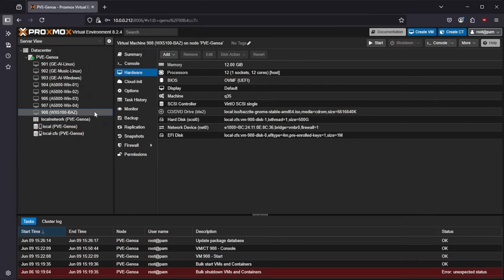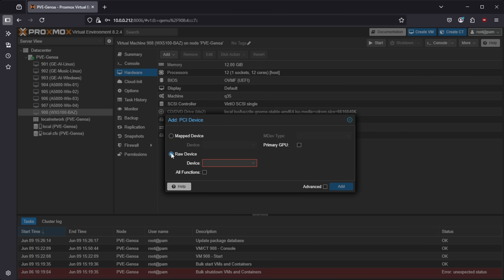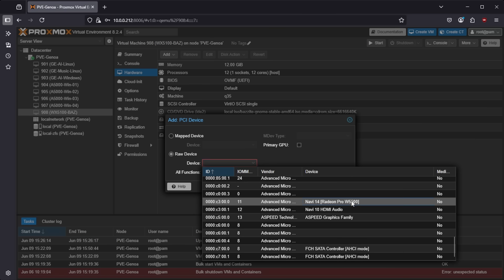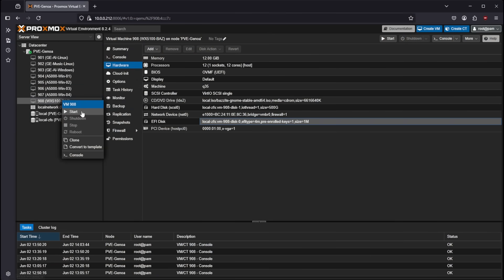In Proxmox, we're going to click on the VM, go over to Hardware, and then add a PCI device. I'll find the W5500 in the drop-down list and select it. You'll also want to check a couple boxes before continuing. First off, the 'all functions' checkbox passes through any downstream PCIe devices attached to the GPU, like the built-in audio device, which is pretty important for playing games. Secondly, the 'primary GPU' box will disable the default software GPU inside the VM and instead force the system to use your actual graphics card. An important thing to remember: once you disable the software GPU device, you'll no longer be able to access the VM from the web interface, so this is why we needed to enable remote connections before adding the graphics card.